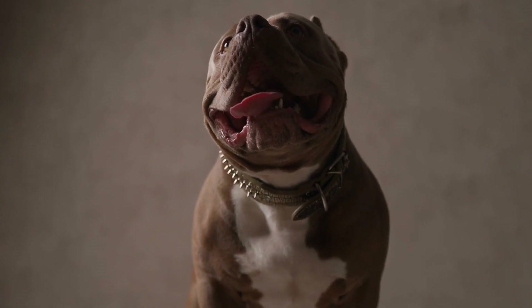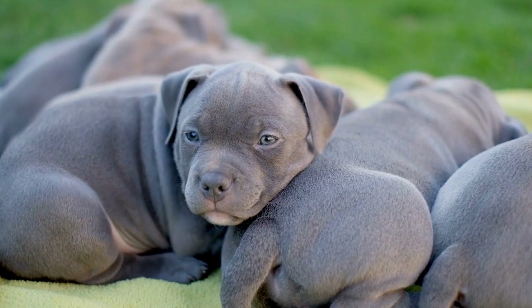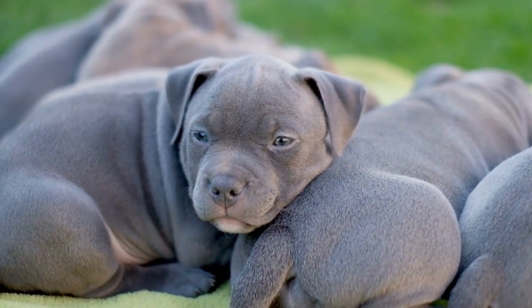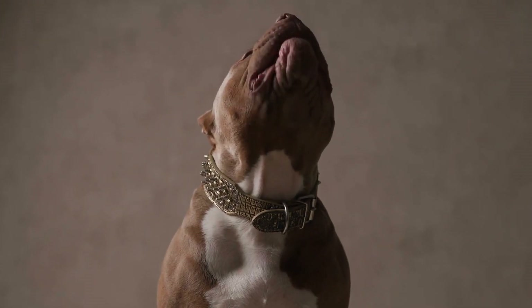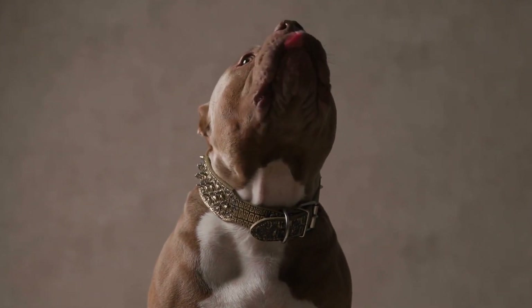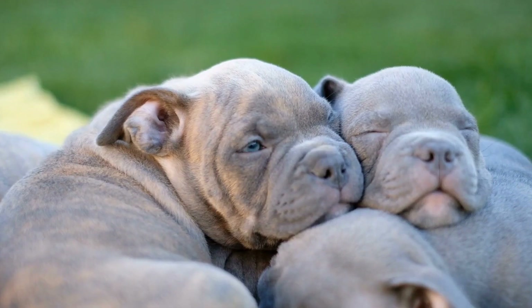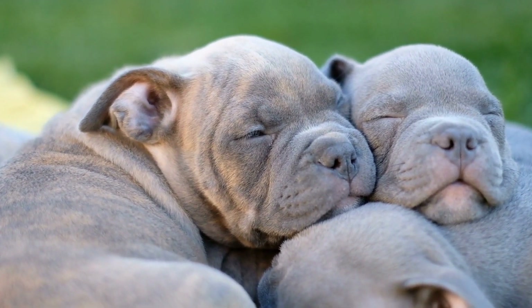Hip dysplasia is a common condition in dogs, including the American Bully breed. It is a malformation of the hip joint, which can lead to pain, discomfort, and difficulty in mobility. As responsible dog owners, it is essential for us to be aware of this condition and take the necessary steps to prevent and manage it. Firstly, let's understand what hip dysplasia is and how it affects our American Bullies.